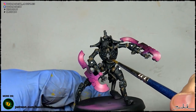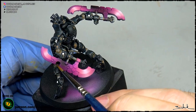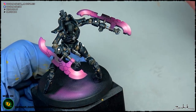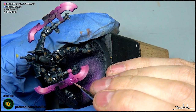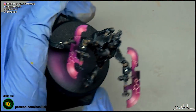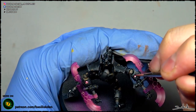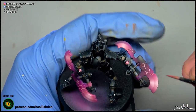The next step is painting the energy balls on the figure and also the energy lines in the weapons. Because the spheres are bigger and less sharp in detail, we will paint them in white first. The weapon's energy lines will be painted directly using bright pink — magenta with white. With a high but not excessive dilution, we paint these lines, and because of the capillarity of the paint, it will go into all the lines. With this same color we make a wash over every sphere, which will tint the white underneath and fill the gap surrounding each sphere.